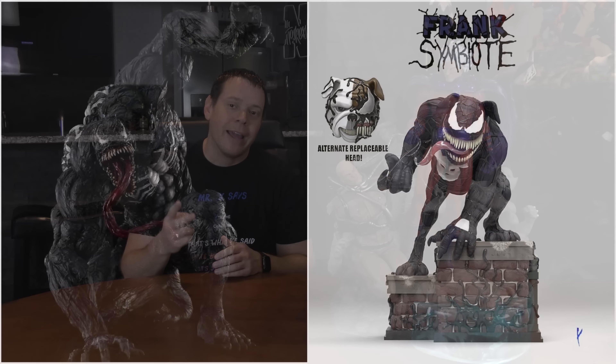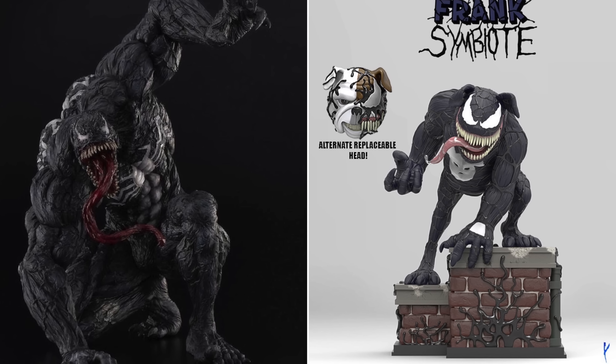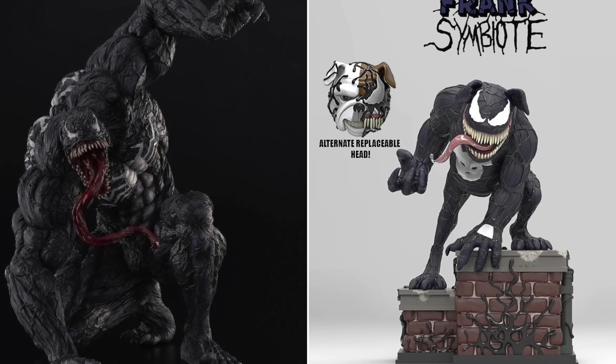Hey guys, welcome to the Xtreme channel. Today we're going to look at this piece right here and we are not going to review it. What do I mean? Hang on to that. First, I want to tell you about a giveaway we're doing. We're giving away these two Venom statues right here. If you're interested, make sure to hit that like button right now and stay tuned towards the end of the video and we're going to tell you how.